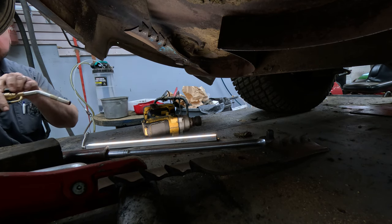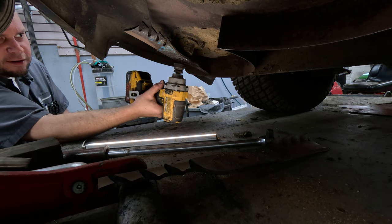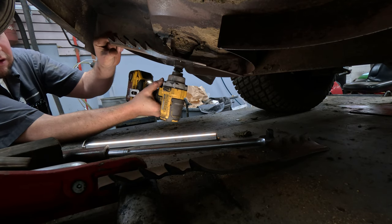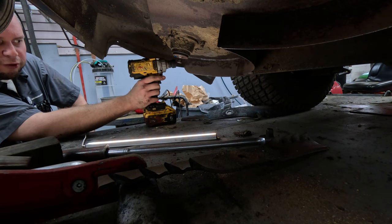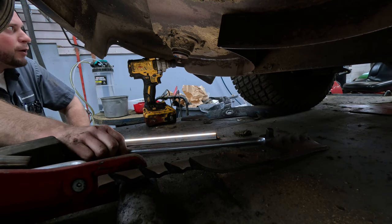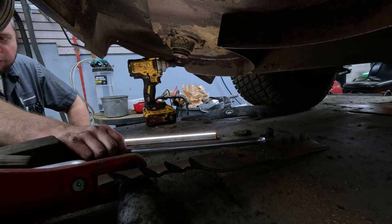You don't want to get it extremely hot — just get that nut hot. Now we're going to go ahead and put the impact back on here — and it comes right off, nice and quick and easy. That saves you from having to put the brute force into it, from messing with a bunch of extensions or a huge breaker bar, as opposed to just a quick heat-up with map gas.